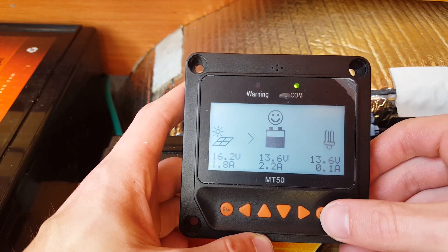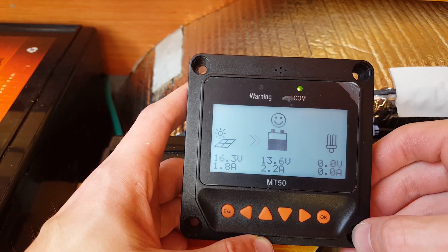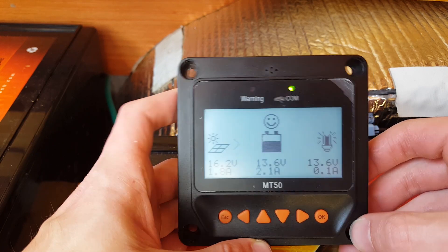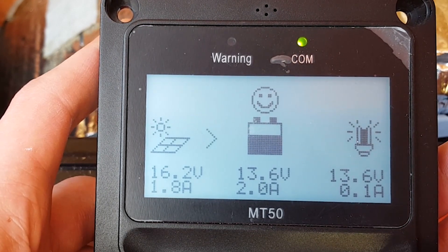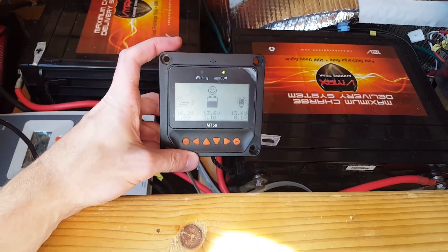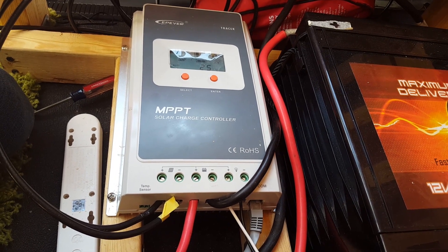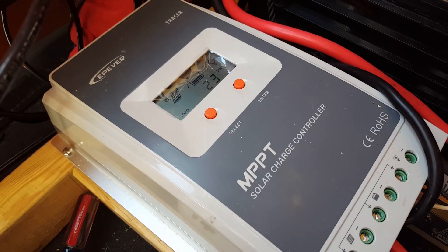You can even turn appliances on and off from the fuse box with just a button. As you can see, this little guy is very happy today, even with only two solar panels on. Here's a brief overview of the entire solar system layout — I'm going to go more in depth in the next video; this is just a brief overview to help you understand where each component comes into play.